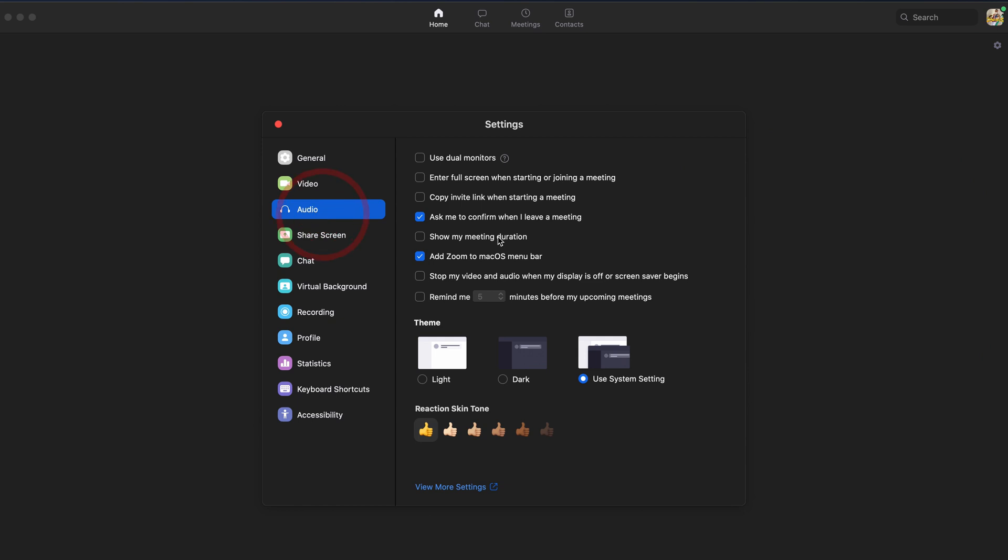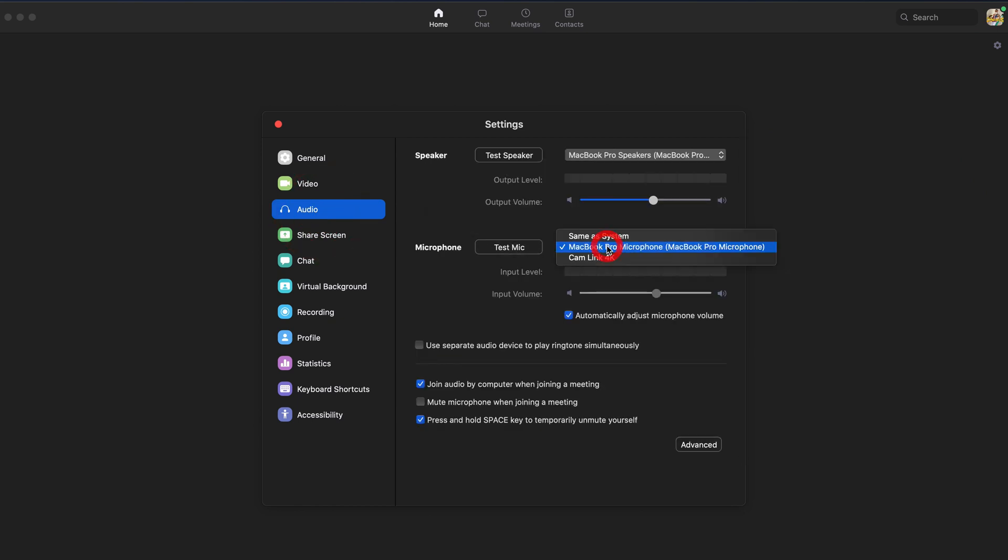Go to Zoom, Settings, Audio, and select Camlink 4K from the drop-down menu. By the way, this is just an option — you can still use other audio sources. Due to the high demand for the Camlink 4K from people working from home, the price went up about two times and it's out of stock everywhere. But I found some alternative ones on Amazon — I'll put the links in the description box down below.